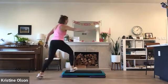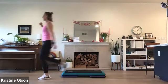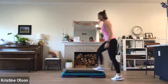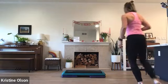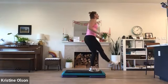One, two. Switch. Switch. Shuffle continue, shuffle walk. Pivot. Walk back. Keep those coming. Shuffle continue. One more time. Single kick, corner to corner. Turn step.